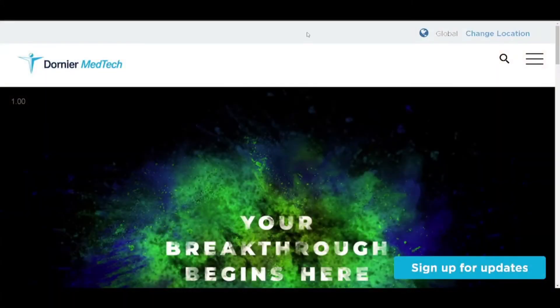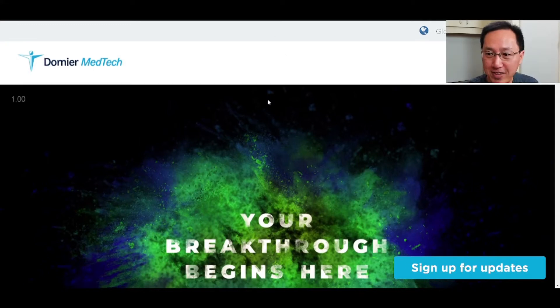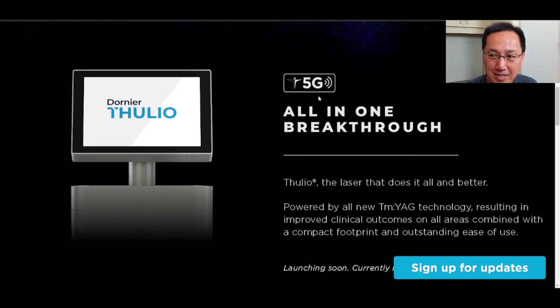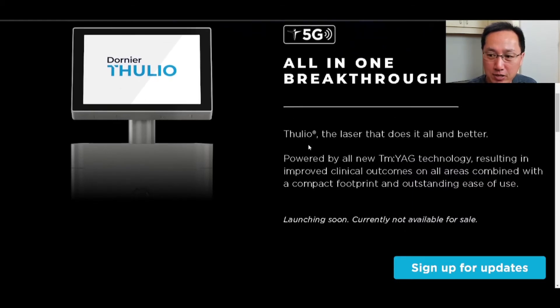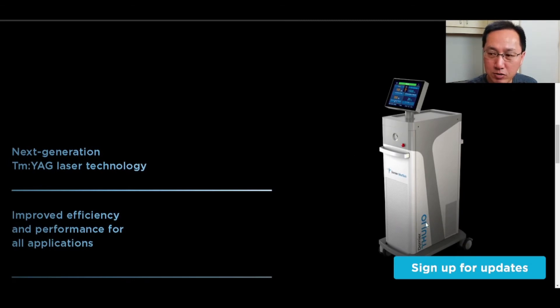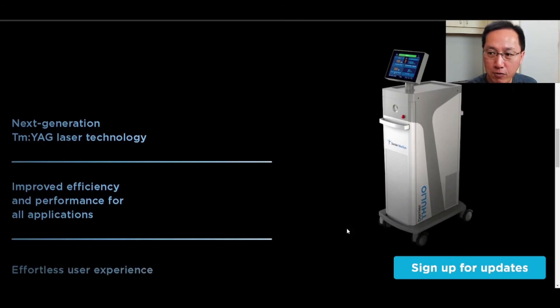I've yet to try the Dornier laser. Let's switch gears and talk about it — it's called the Dornier Thulio. They have a website up but it's sparse, and I'm not sure what their '5G' branding means. It's launching soon, currently not available for sale, with a slated availability of March 2022. Its footprint is similar to the existing Dornier 35-watt holmium laser. This is a thulium YAG by Dornier.